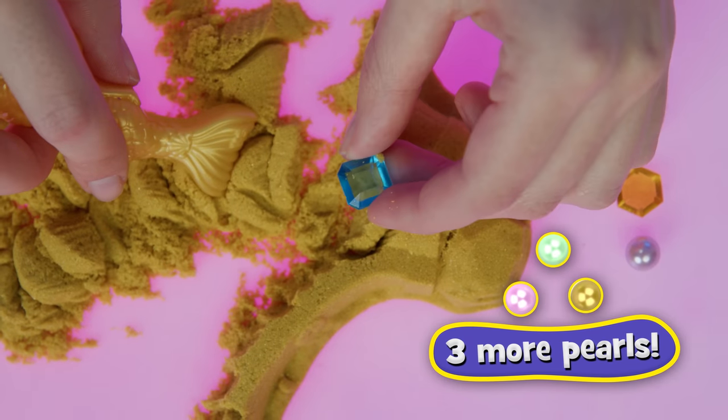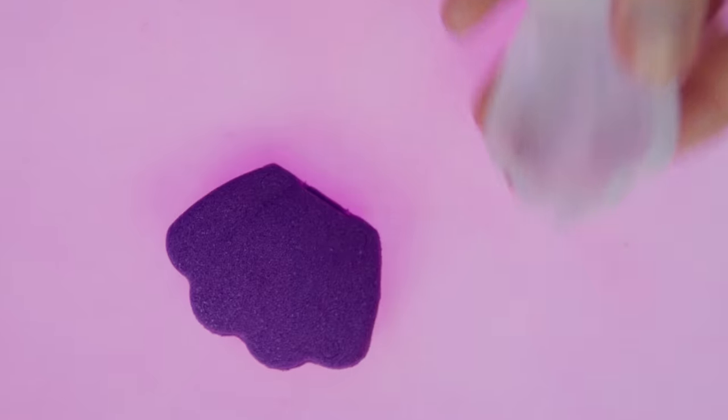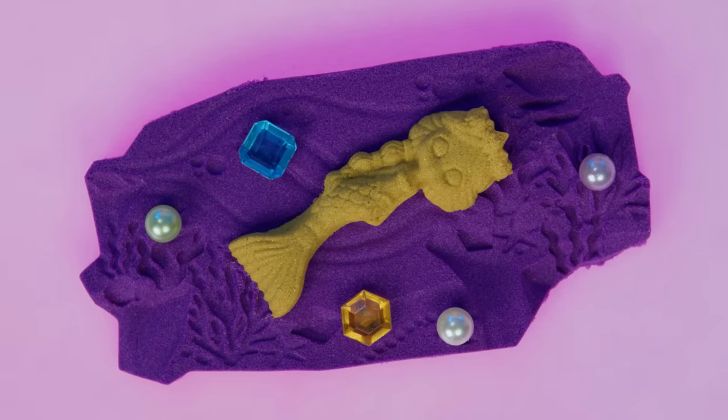But the fun doesn't stop there. Use all your new tools to mix, marble, shape, and create with Kinetic Sand! Try folding a mermaid — so satisfying!